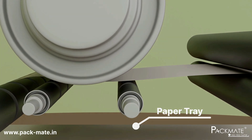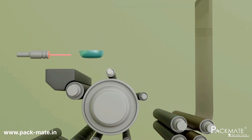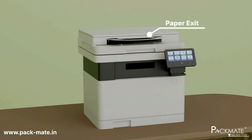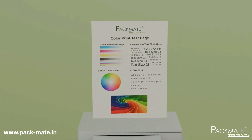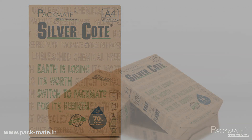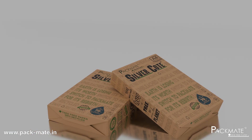Moreover, it reflects the commitment to sustainability, ensuring a healthier environment and a safer workspace by eliminating harmful chemicals. By choosing this eco-conscious option, you not only enhance your printer's performance and longevity, but also contribute to a more responsible and sustainable future.